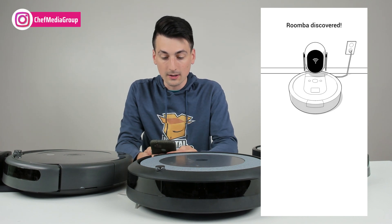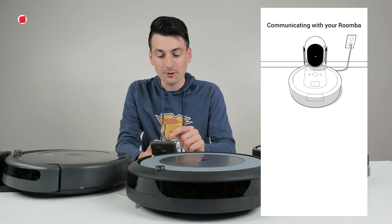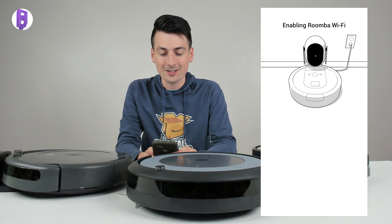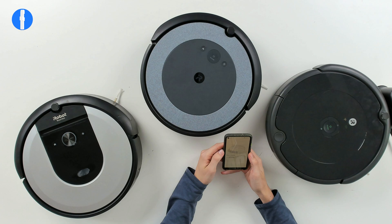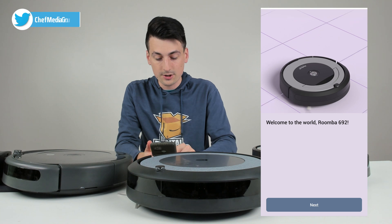You can see our little AI bot right there — it's still working on connecting and setting everything up. You can see it's now communicating with our Roomba, sending it our Wi-Fi information, and it's just going to take a couple more seconds. Your Roomba is now online and ready for personalization. We got a prompt saying our Roomba is online and ready for personalization, and now we have a nice introduction to it.